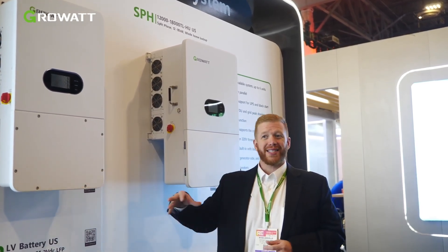The SPH products have built-in switching, UPS functionality, and generator integration. They're also commissionable with our Shine Tools app via Bluetooth for higher speed and faster commissioning times.